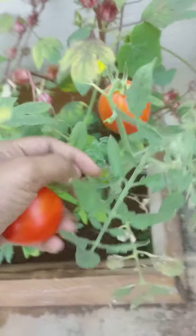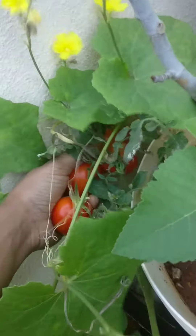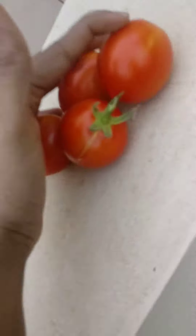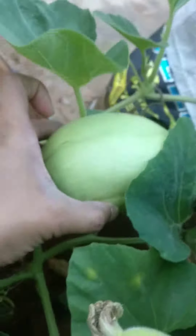I'll be ending this video by harvesting some tomatoes from my terrace garden. You can see these tomatoes — beautiful! A few more tomatoes have come here as well. You can also see a bottle gourd here. I think I can harvest this bottle gourd after one more week.